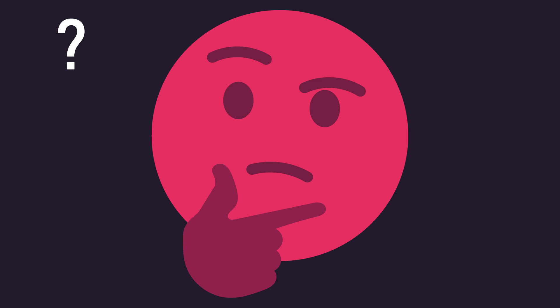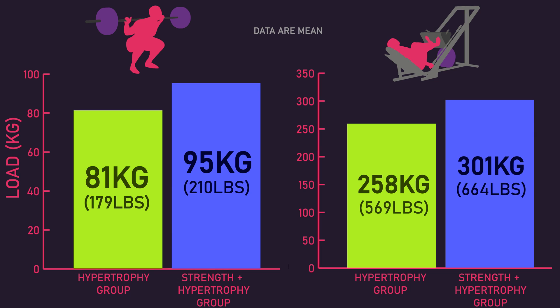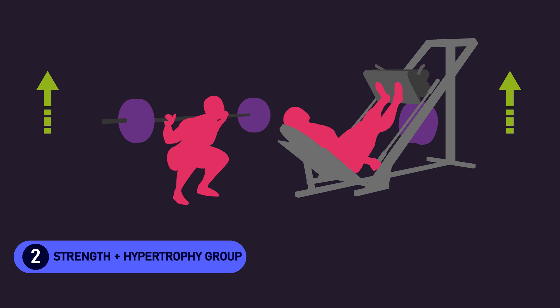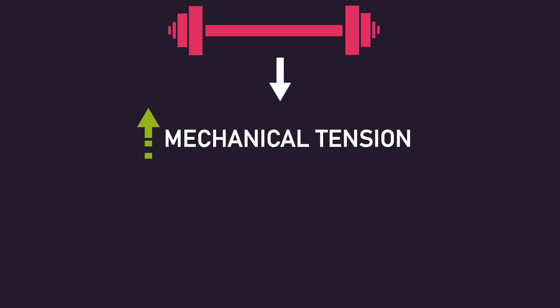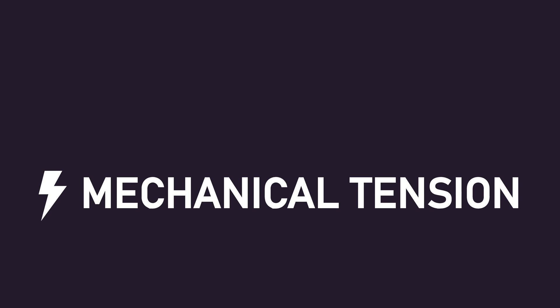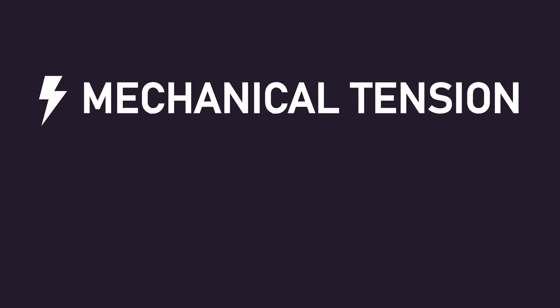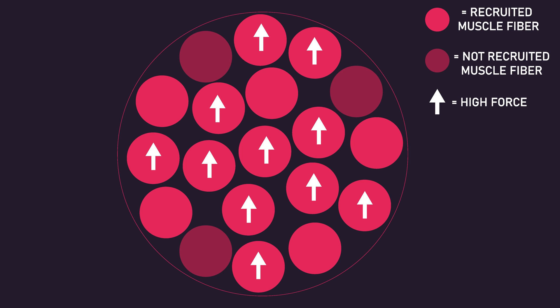These are some really intriguing results. What might explain them? Mechanical tension is currently the best understood mechanism of muscle growth. A large component of this is active tension, which is equal to the force generated by the contractile units of a muscle. Simply put, high levels of muscle fiber recruitment and high levels of force produced by those recruited muscle fibers would mean high levels of active tension — a great stimulus for hypertrophy. The author speculated that using heavier weights in the hypertrophy phase meant the strength plus hypertrophy group experienced greater mechanical tension and hence greater muscle growth — in other words, heavier loads mean more mechanical tension and therefore more hypertrophy.